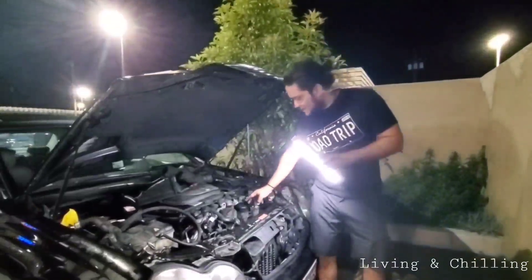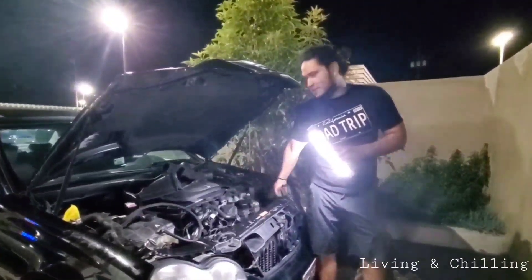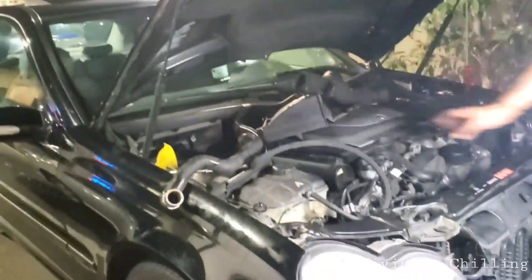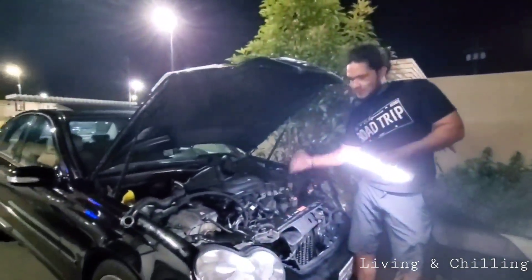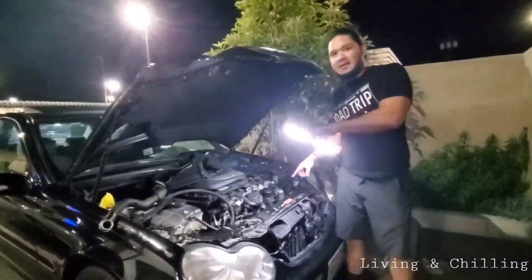Once you do that, you're gonna have to take out the water hose, or the cooling hose — this one right here. After you take out the hose, take out the fan. You're gonna pull it up — be careful because you don't want to hit the condenser.